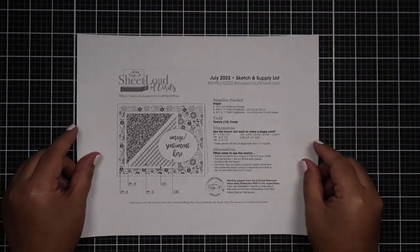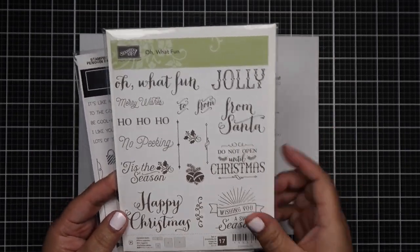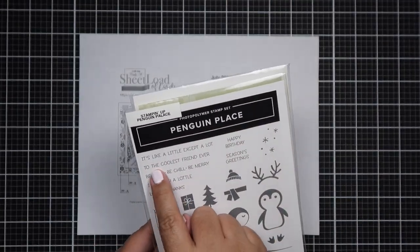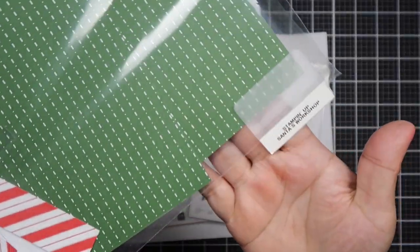Hello everyone, Helen here and welcome to my channel. Today I will be making 12 cards using the July 2022 sheet load of cards by Call Me Crafty Al. I brought in two stamp sets from Stampin' Up! which are called Penguin Palace and Oh What Fun.